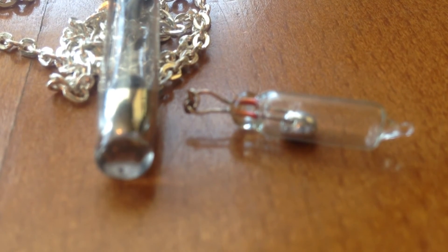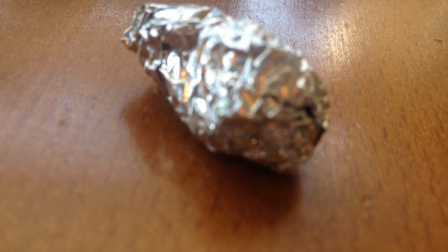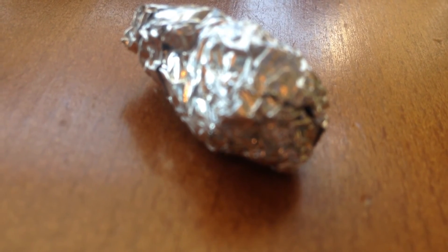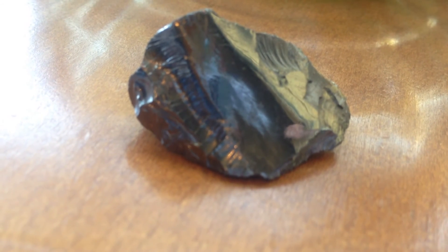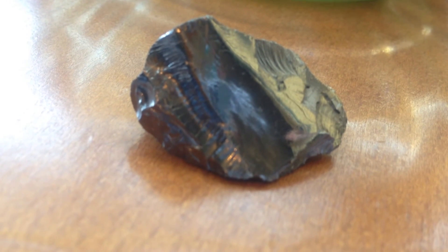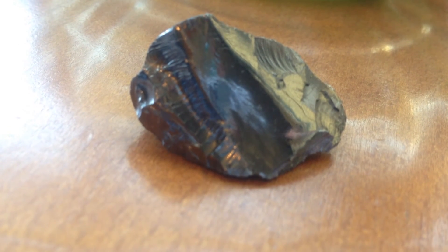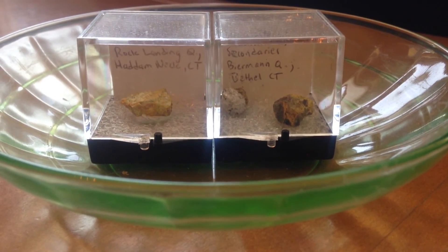For aluminum I just have a piece of aluminum foil — nothing special there. My next element is silicon. It's kind of like a purplish, mirror-like material. It's quite nice looking and a very nice element — one of my favorites, in my top five or so.